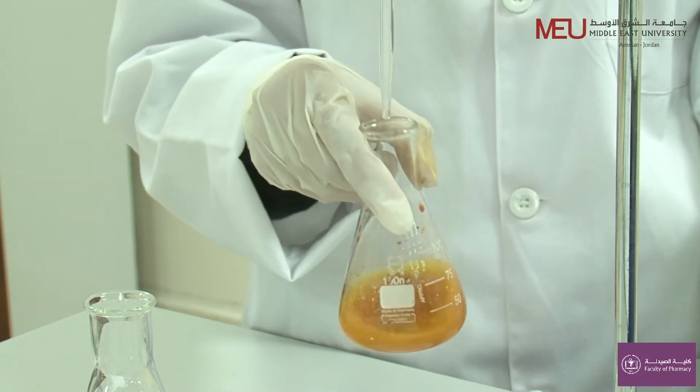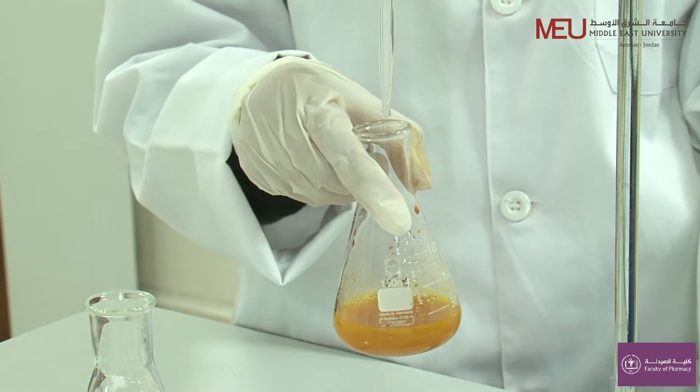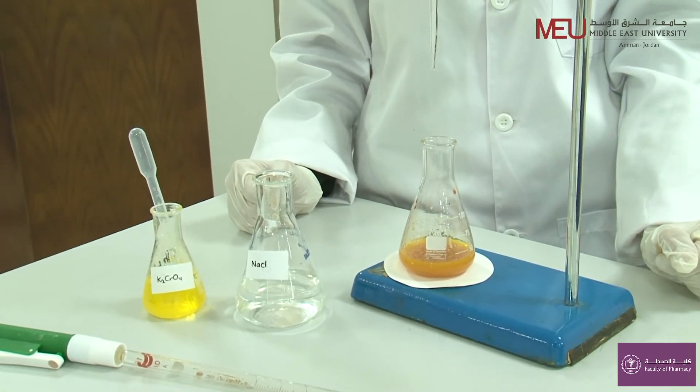Reddish brown colour precipitation indicates the end point of the titration. Now take the final burette reading.